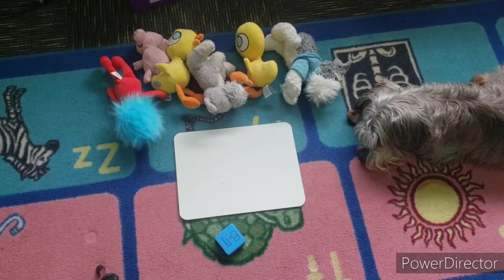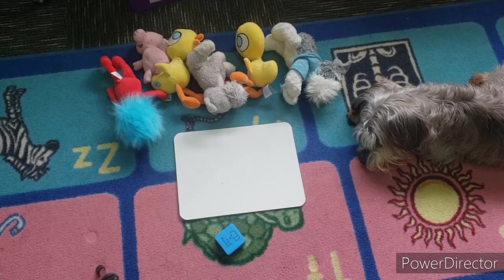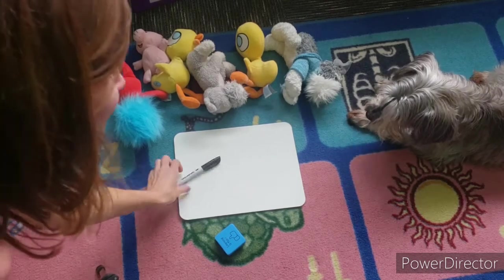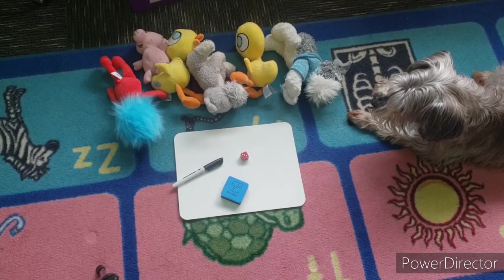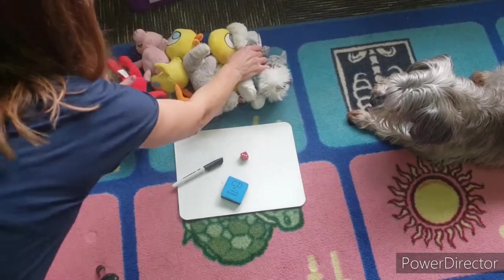All right, first graders, we are going to learn how to subtract with stuffies. We have Zeus — he's not a stuffy, he felt left out because in the last video Zora was in it, so now we have Zeus. What I want you to do is go find six stuffies, and you're gonna need your whiteboard, your marker, your eraser, and a die. Here's how we're gonna do this — first, you're going to move your stuffies out of the way.